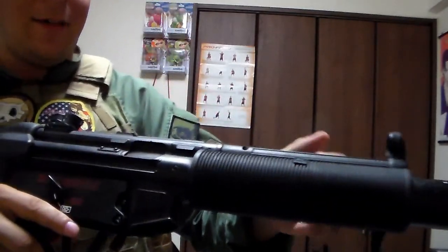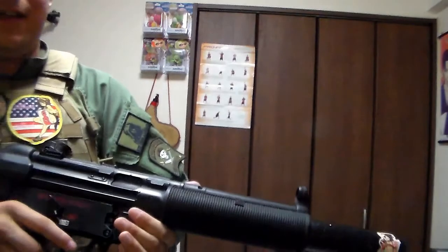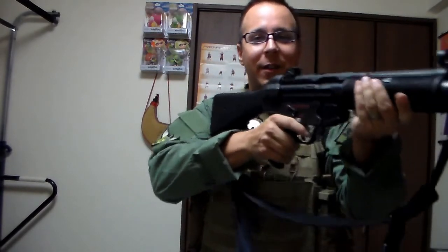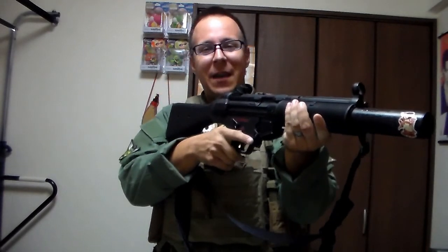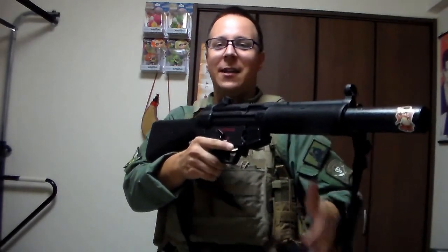Electric guns don't only have to be the little motor moving around. Some also incorporate a blowback feature, as with this MP5. Every time you fire, the bolt will kick open and then close, giving you a bit more realistic feeling. It's electric, and this is kind of the economical blowback system where you can fire the gun, get a wee bit of feedback from your weapon, and not actually have to spend any money on gas or anything.